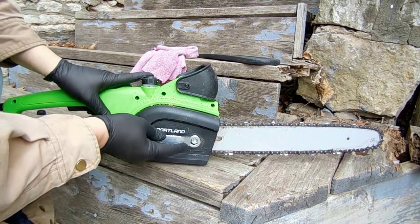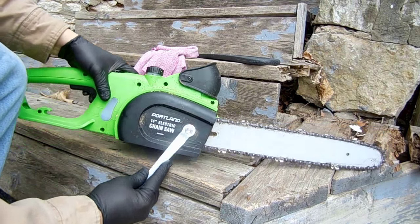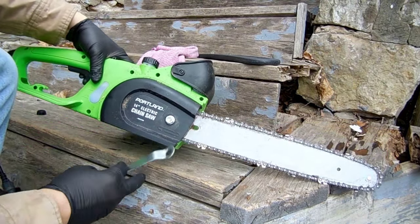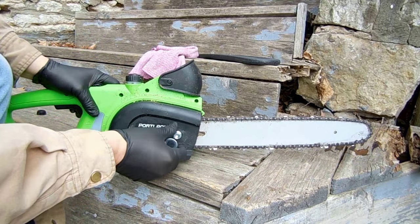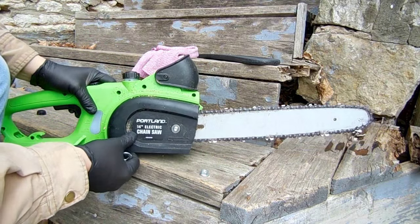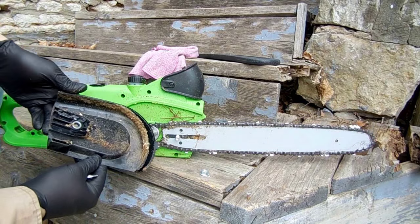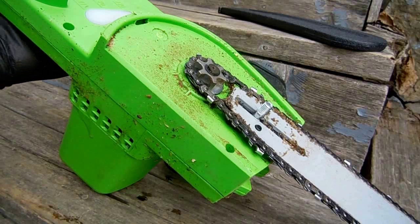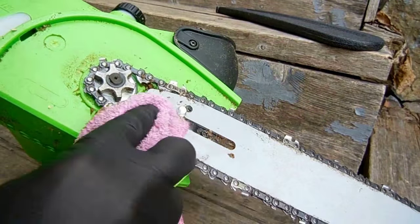Now we're going to clean it up. First pry the bolt cap off and remove the retaining nut. When cleaning the saw, the manual warns us against using any solvents like brake cleaner. Just take the rag and brush away the debris.